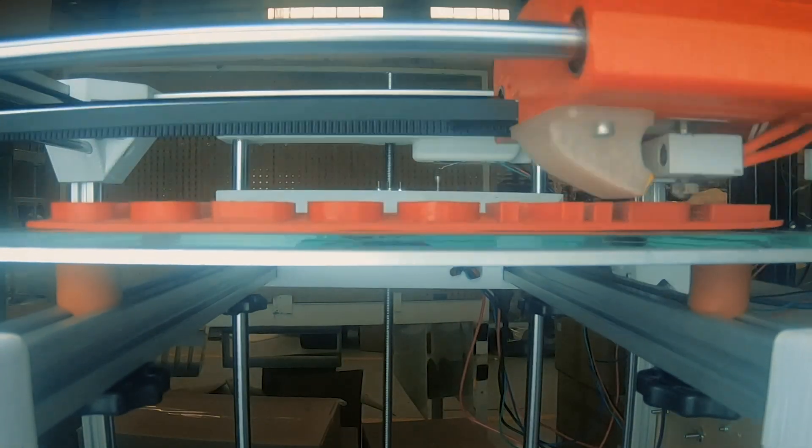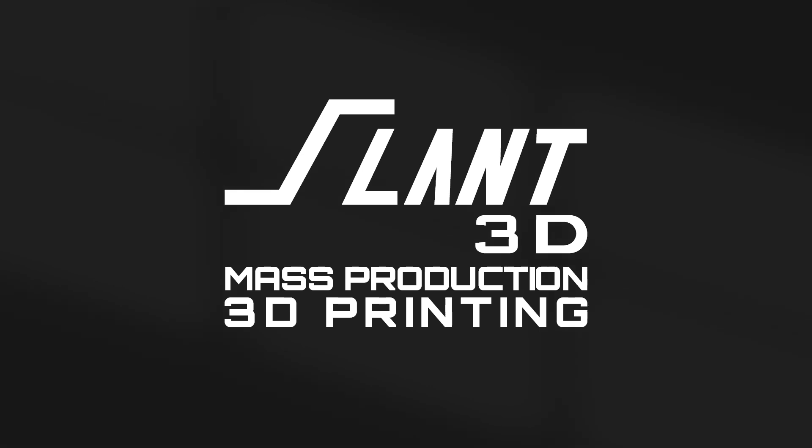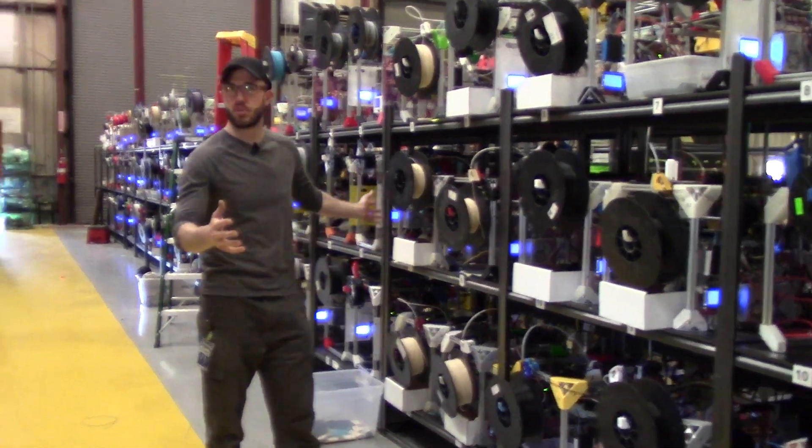So you want to build a 3D printing farm? Let me dissuade you. I understand that me saying you don't want to build a print farm is oddly self-serving when Slant 3D builds print farms — yes, we're trying to kill the competition. But no, there needs to be more print farms. There's $2 trillion of plastic material out there; we don't care if more people build print farms. Please do. But I want to warn you about what you're getting into. Here are the pains that we have gone through here at Slant 3D, and hopefully other people don't have to go through them so that we can help accelerate the 3D printing industry.